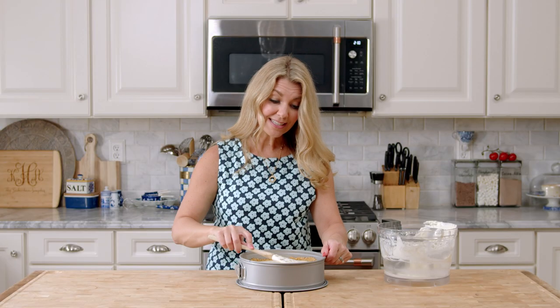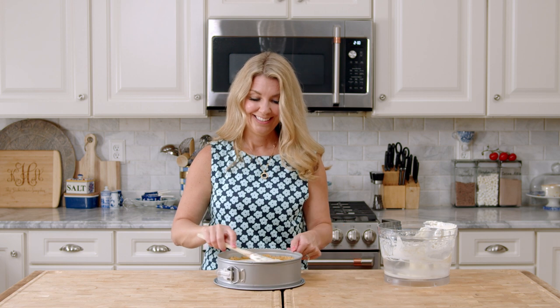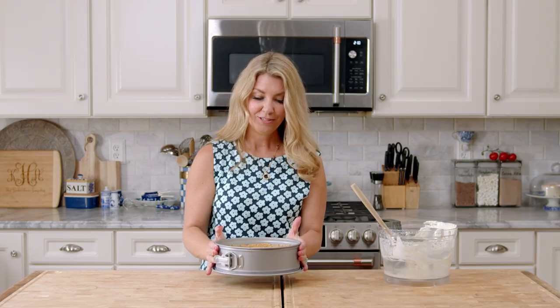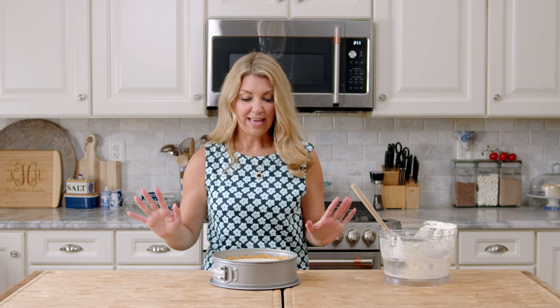Did I say how easy this is yet? Super, super simple. Now you're just going to pop this in the refrigerator for 4 hours, or even better overnight. This is a great make-ahead dessert for any type of gathering — winter, spring, summer, fall. This is what you want to make stress-free ahead of time.